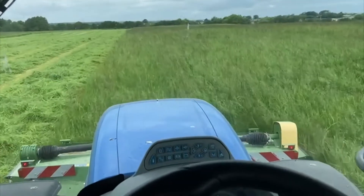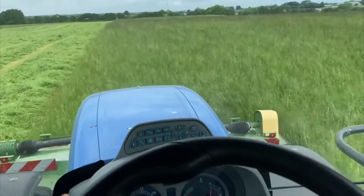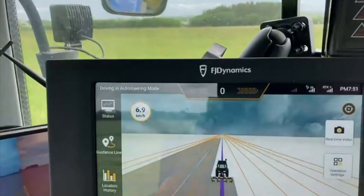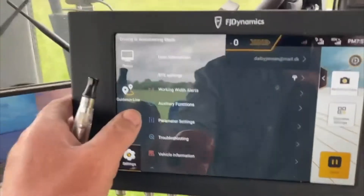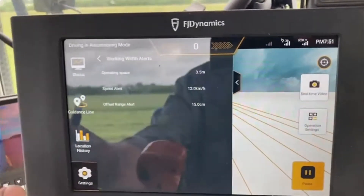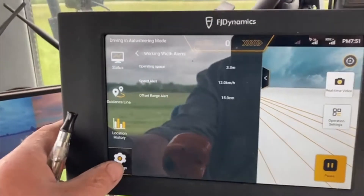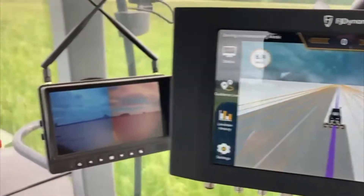I'm mowing now and the mower is 360 and I have set it to 350. Inside here on the screen you can see 350. So there is five centimeters to every side.